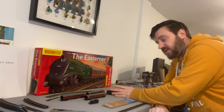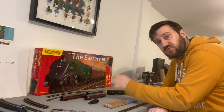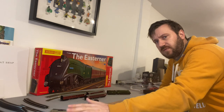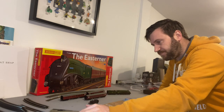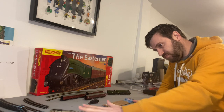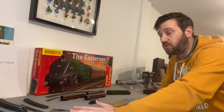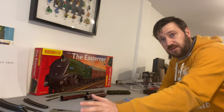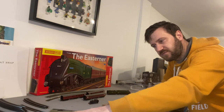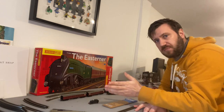So, to summarise: the loco — I'm happy with it. The coaches — I'm very happy with them, though they do seem to catch a little when going around the curve. But that's really only a problem if you're modelling with set track. If you're going to start branching out into bigger layouts with larger sweeping curves, I don't think that's going to be a problem at all. Just a little bit of friction on the first part of the curve — when it goes right into it, it doesn't seem to be a problem. A minor niggle.